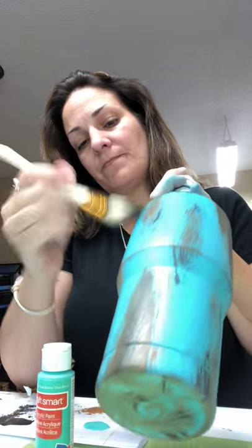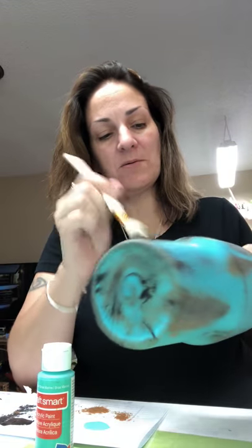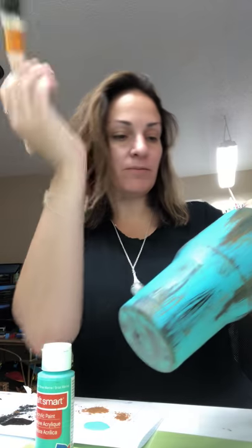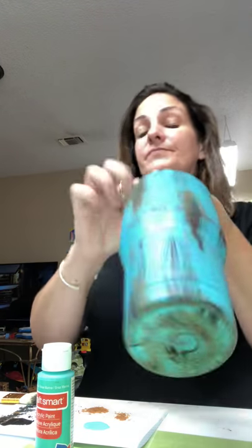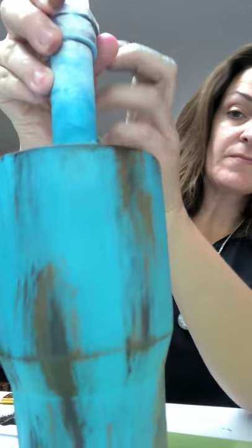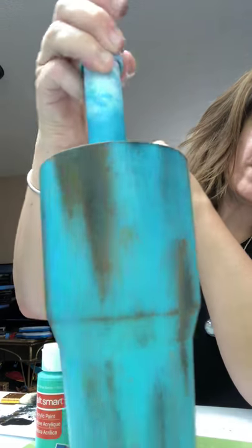Kind of go around the rim and just kind of brush down with any excess paint that you have left on your brush, so that it gives it the distressed look all the way around the rim. Very easy, doesn't take long at all as you can see.